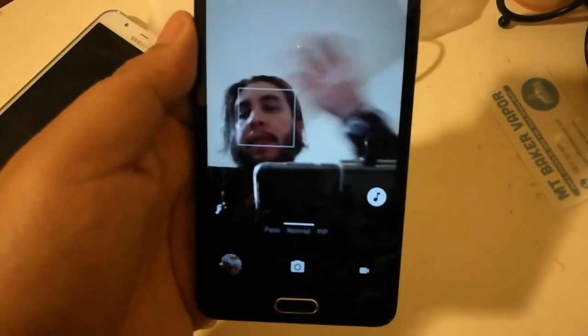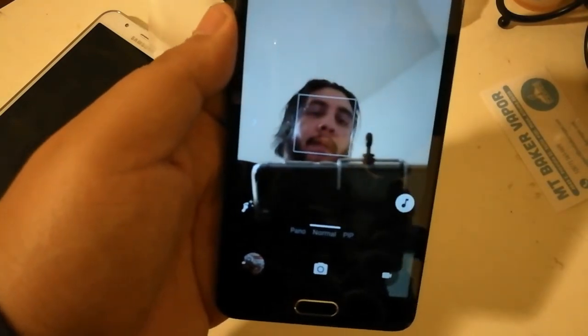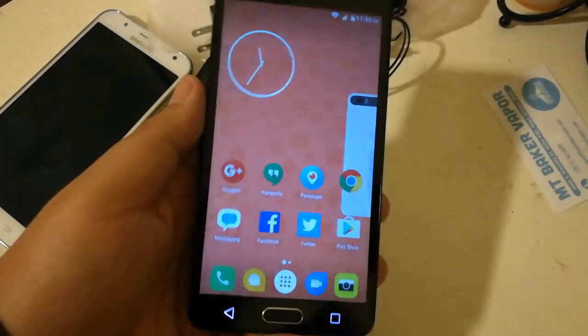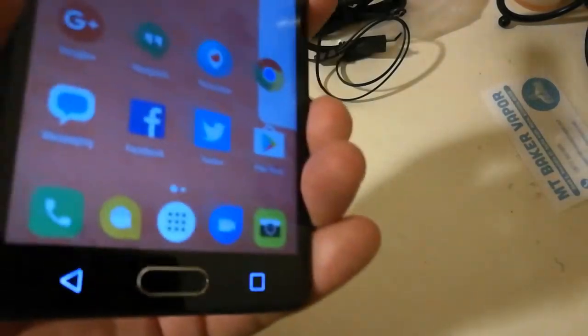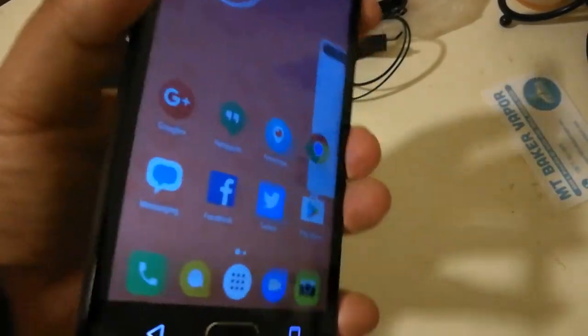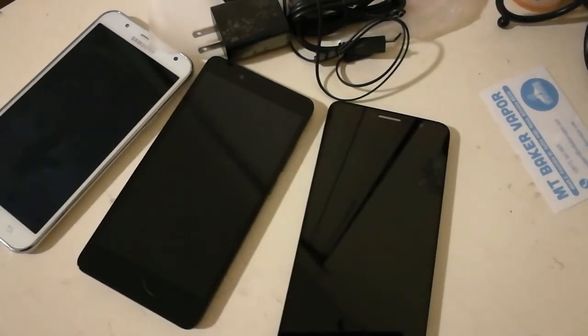One thing I noticed about the camera — you may have seen when I was waving my hand it had a kind of haze effect. More to come on that. I'll be doing camera tests, battery tests, and comparing video footage against the J7 2015 and the Huawei Senza — these are the battles of the 5.5-inch devices.